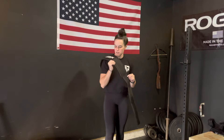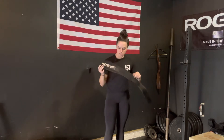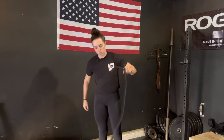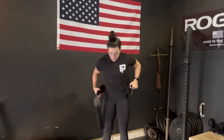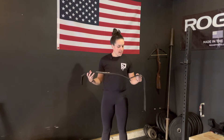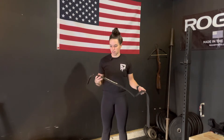Belt or no belt — that is the question. And it's not this kind of belt, it's a weightlifting belt. The short answer is: wear this if you are above 85, maybe even 90 percent of your max. If you're going for a one rep max, a three rep max, even a five rep max, you can wear this if you want.